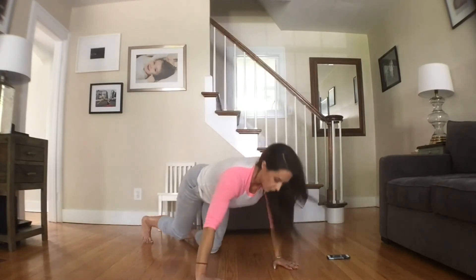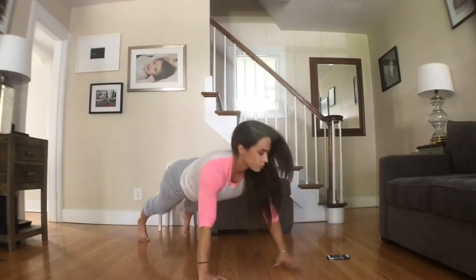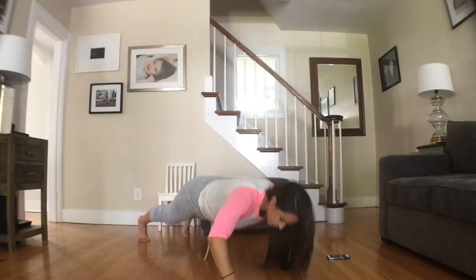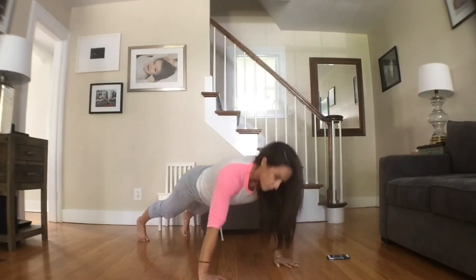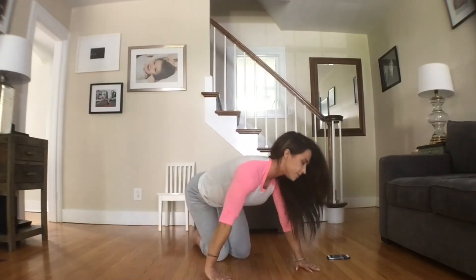Do it with me — we're starting regular. Here we go. Round two: regular, up, regular, up. Round three: regular, up, regular, and up. Good job guys.